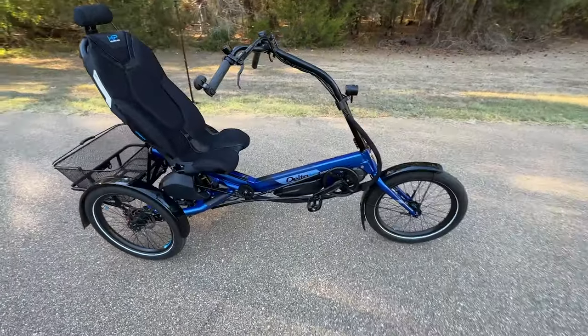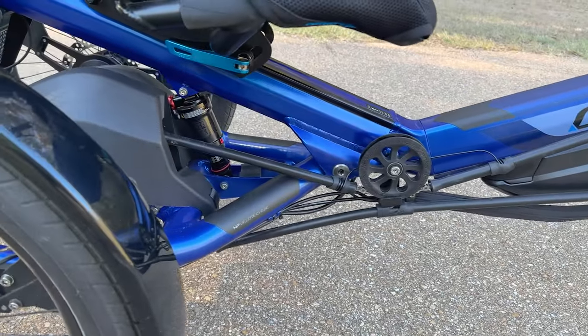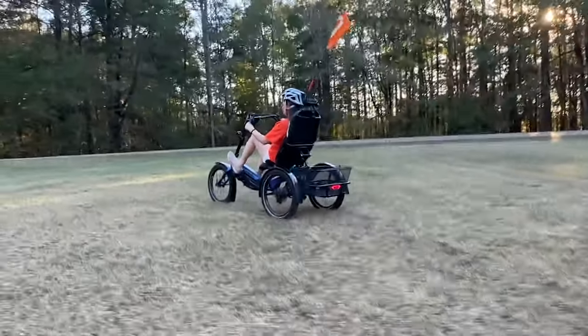It has rear suspension, with this model having the very nice RockShox Monarch RL air shock. This is fully adjustable and the best shock they offer for the model. HP includes a suspension air pump to handle the adjustment to suit your ride. There are other shocks available as well.